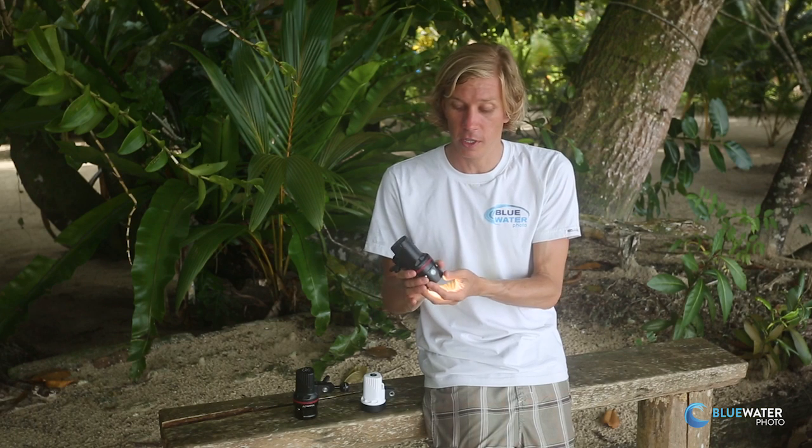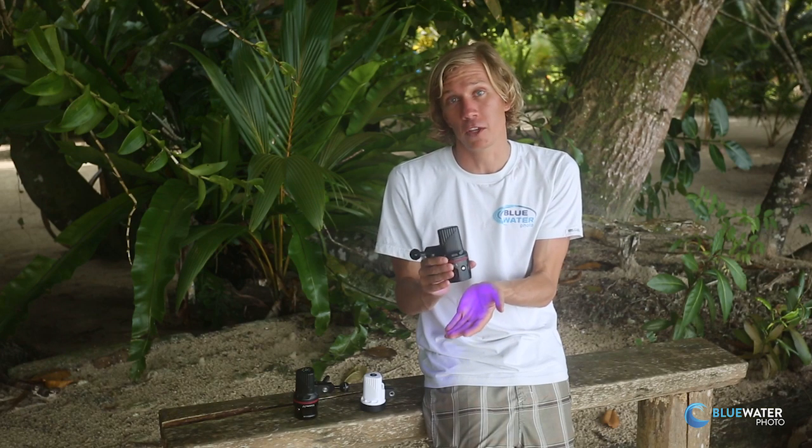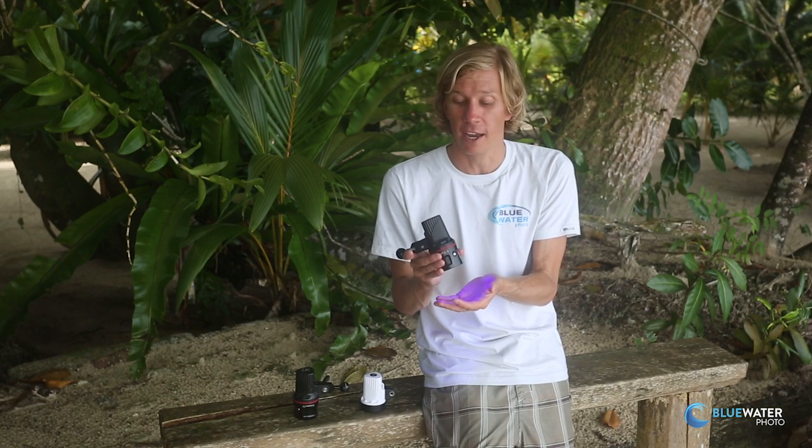So once you turn the light on, you'll see that the first mode is white, and it goes to red, and then blue, which is a UV phosphorescent light and makes certain subjects fluoresce at night — a really cool experience during a night dive.